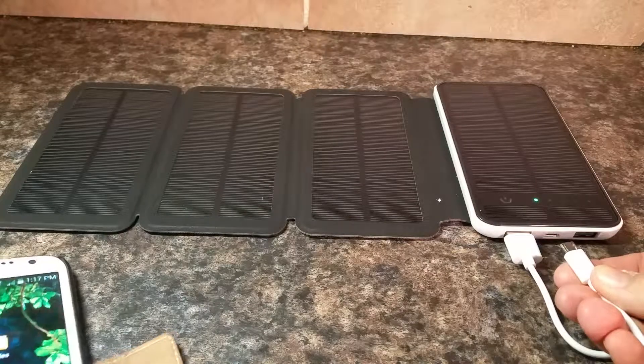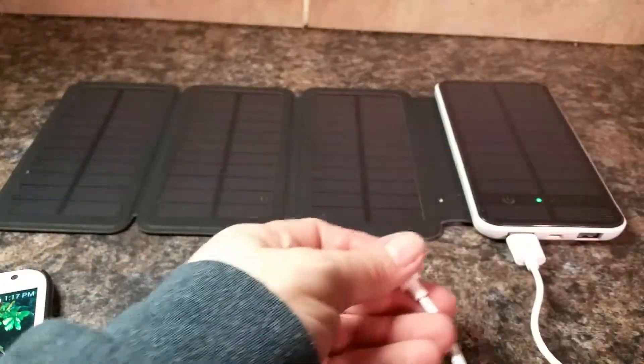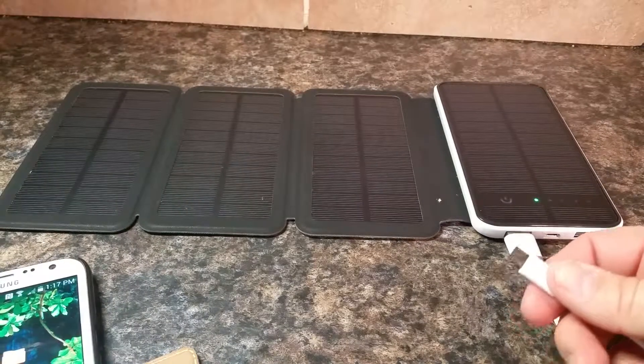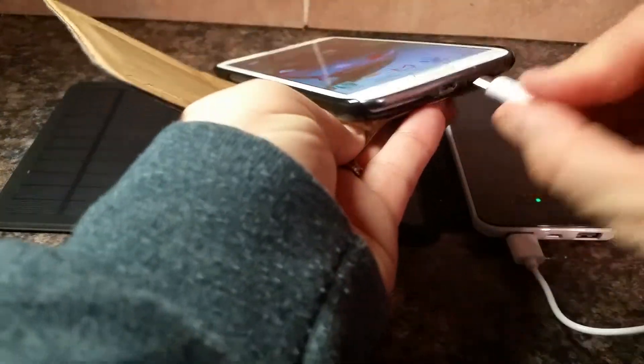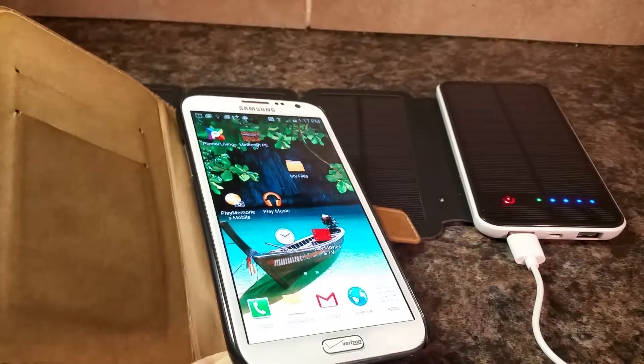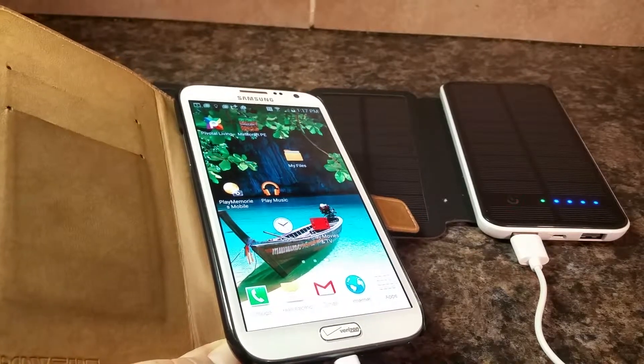It comes with this cord, which is also a charging cord. You just flip it around the other way, use your own plug, and plug it into a wall — that's how it works. To charge a phone this way, you just plug it in and it automatically begins charging, and that's what it looks like.